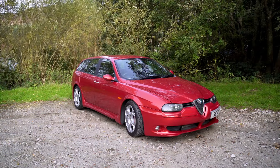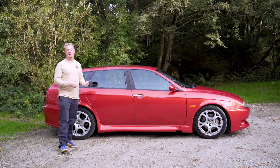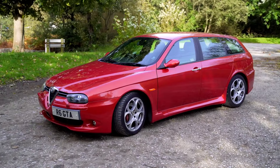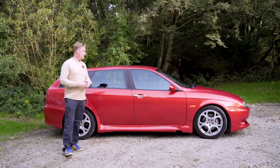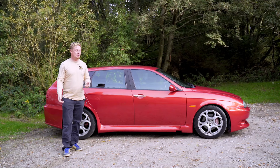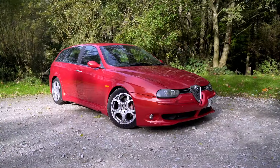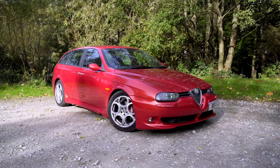The styling of the 156 GTA is timeless. This Walter De Silva design looks fantastic even today. What's interesting is the GTA versions kept that original Walter De Silva styling right till the end of production in 2005, when the GTA had to go out of production because the 159 was coming and that V6 engine no longer met emissions rules. The regular 156 got a facelift update, which isn't as attractive — those larger lights don't look as good as this original version.